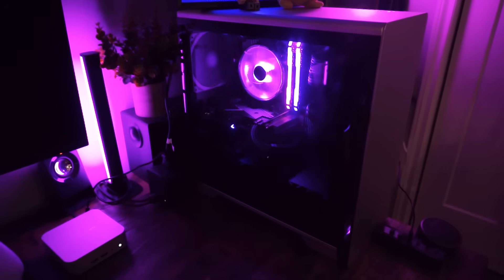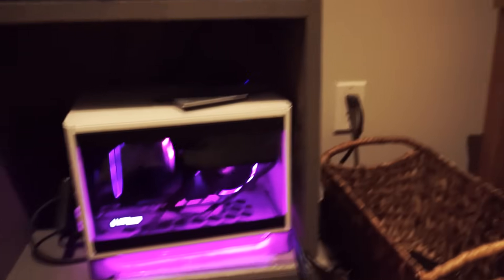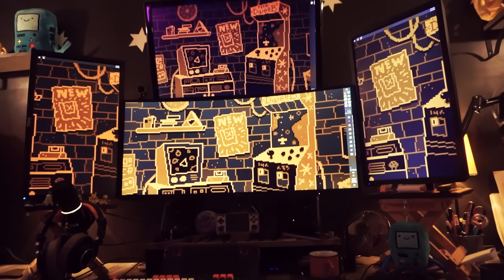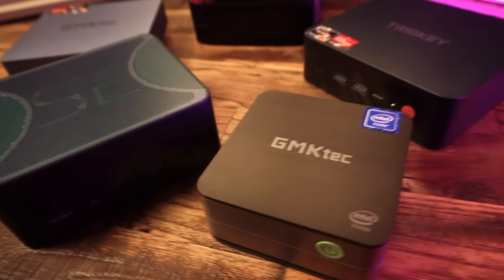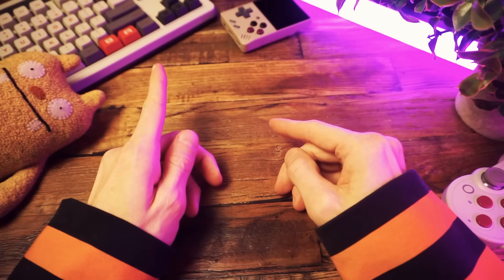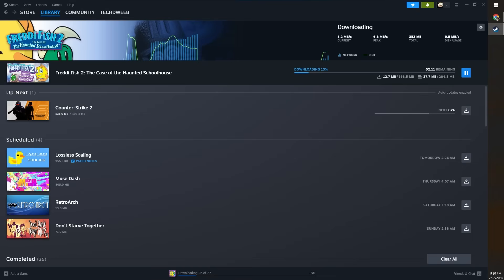Maybe you've got a PC in your room in your mom's basement, like I do, and another PC on the TV in your mom's living room, like I do, and another PC in your dork den, like I do, and a mountain of mini-PCs that you like to tinker with and play games on, like I do. And installing the same games on each of those computers can be a pain in the buns, especially if you need to download those games on slow internet, like I do.